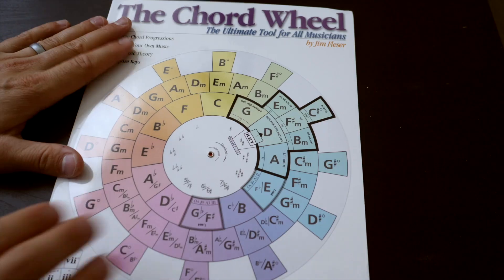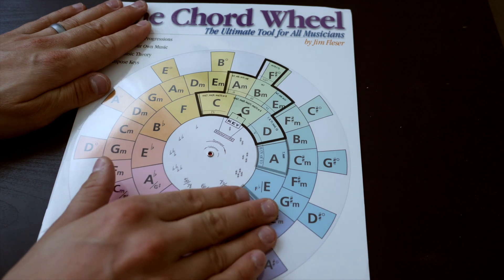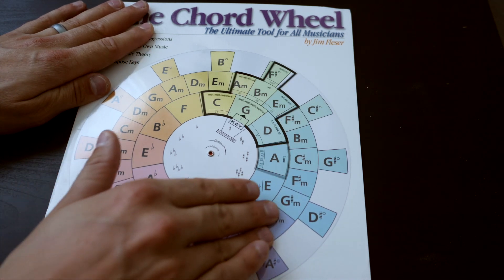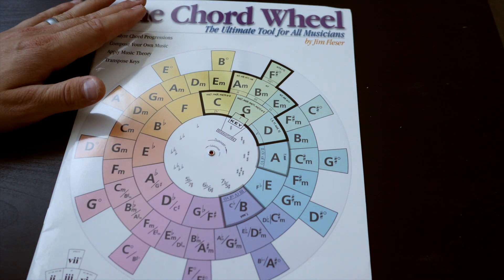Another way to utilize the chord wheel is for quickly transposing songs on the fly. A lot of worship songs are recorded in keys that are too high for the average person to sing. So maybe a song recorded in the key of A you want to bump down to the key of G — voila, you can go from A to G and quickly know what chords are going to be in that song.